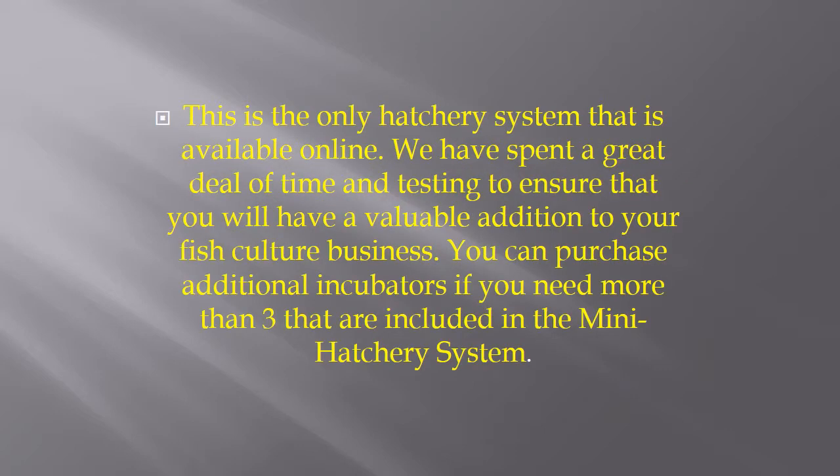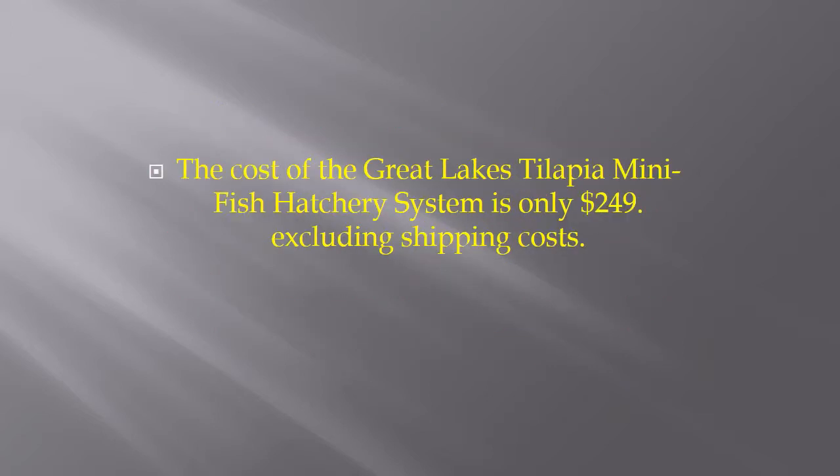This is the only hatchery system that is available online. We've spent a great deal of time and testing to ensure that you'll have a valuable addition to your fish culture business. You can also purchase additional incubators if you need more than the three that are included in the Mini Hatchery System.